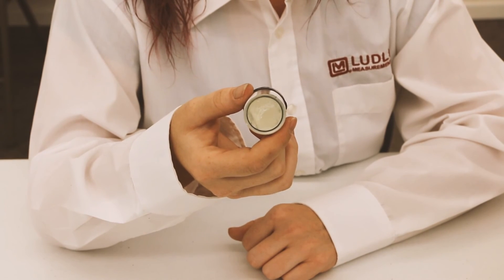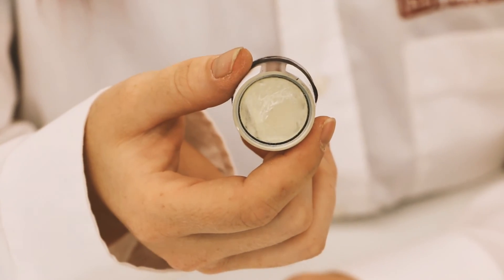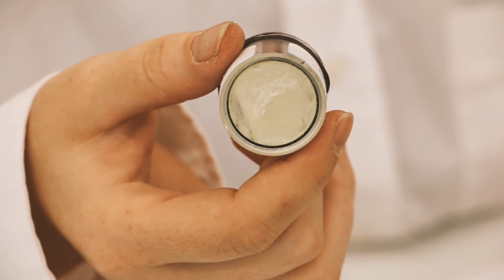This is the sodium iodide crystal from the Model 19, from our earlier drop test. After removing it, we found it to be cracked, and that was the cause of our lower readings.